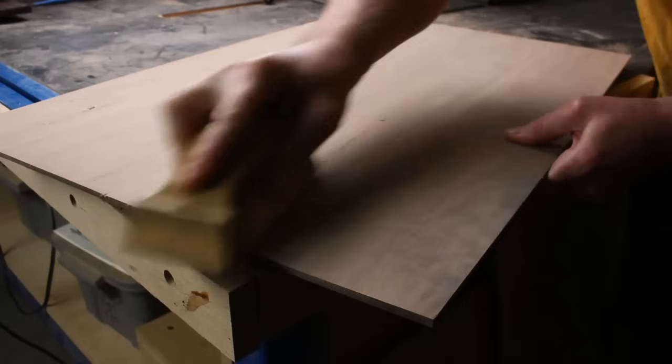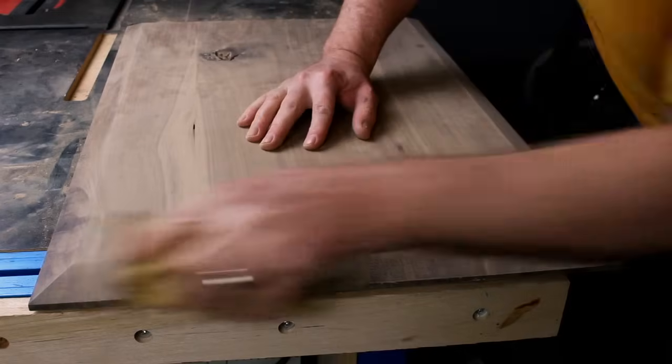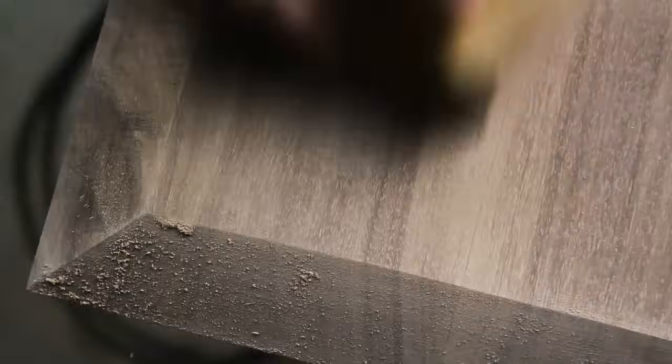On the finish sanding, as usual, I sand all sides including the edges, stepping through coarse, medium, and fine grits. In this case, that was 120, 150, 180, and 220 grits.